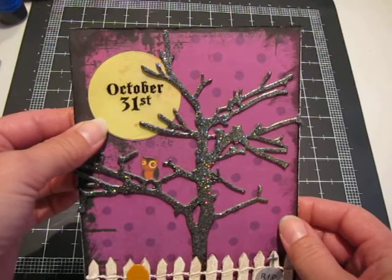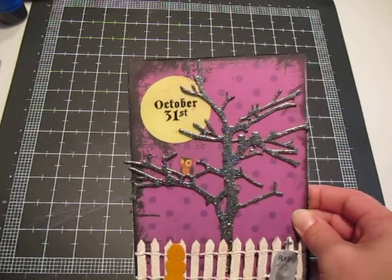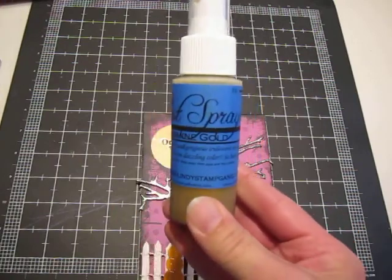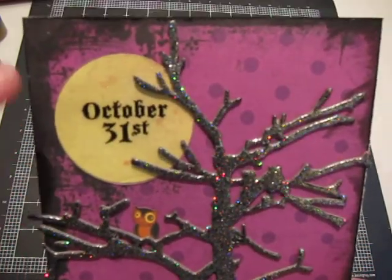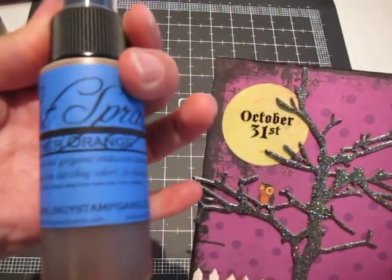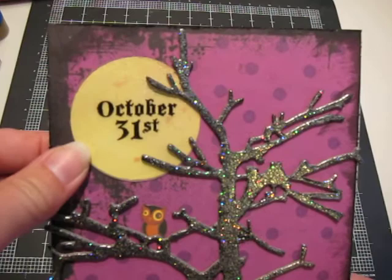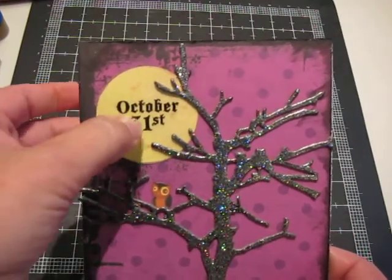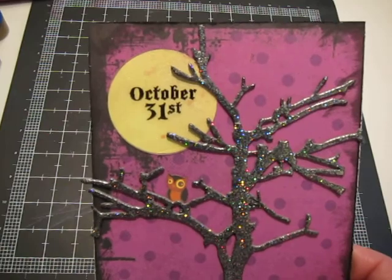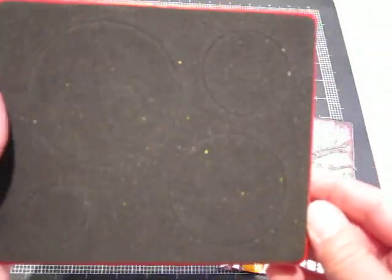For the moon, I took a white piece of cardstock and sprayed it with some of my new Starburst stains from Lindy Stamp Gang. I used Winter Jasmine Gold, and there's a tiny bit of orange in here too — that was from the Red Hot Poker Orange. Once I had the paper all glimmery, I attempted to cut the circle out with my Martha Stewart circle cutter, but the fibers were too weak because I had sprayed it so much, so I ended up using my Sizzix circle die.